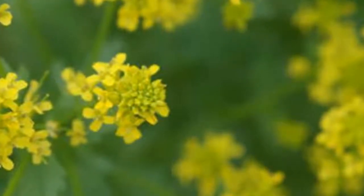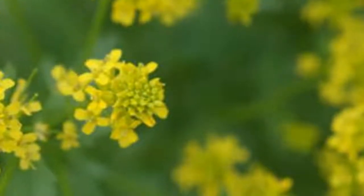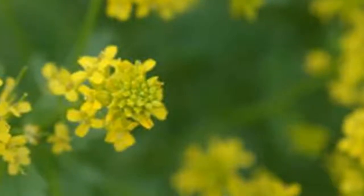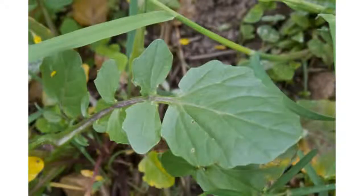It blooms from April through June. The leaves are feather-like; the terminal section is oval or circular and much larger than the sections below. The lower leaves are on long petioles, while the stem leaves are often sessile or stalkless. The fruit is a long seed pod, technically called a silique, which forms at the bottom of the cluster as new flowers open at the tips of the flower stalks.